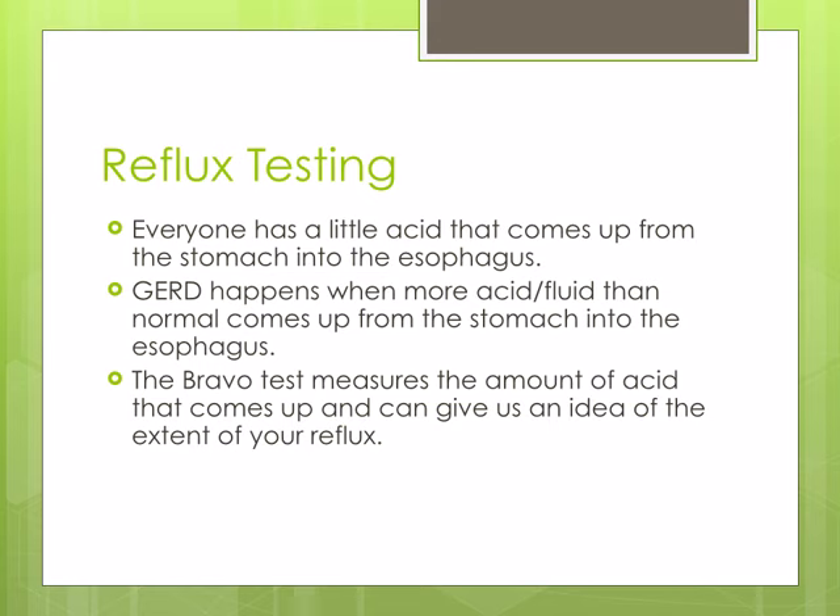The reason for reflux testing is that everyone has a small amount of acid that comes up from the stomach into the esophagus. GERD or reflux disease happens when more acid and fluid than normal comes up into the esophagus and causes symptoms.